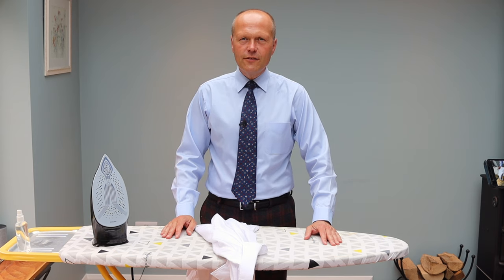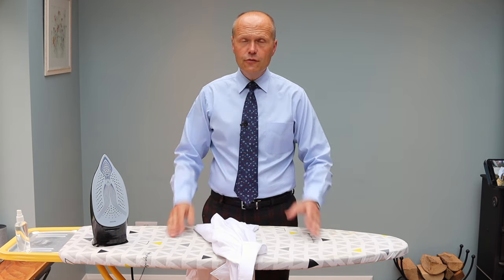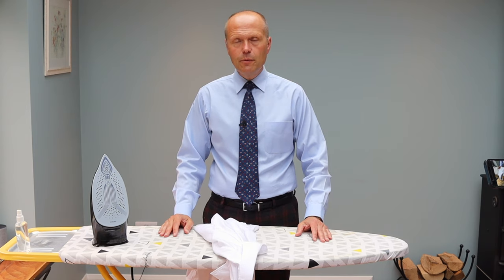Hello there, folks. Welcome back to The Chap's Guide. My name is Ash, and I am your host on this journey through men's style, self-development, and personal grooming.